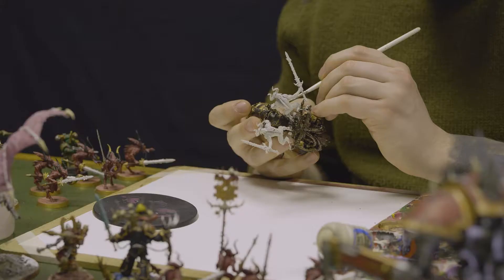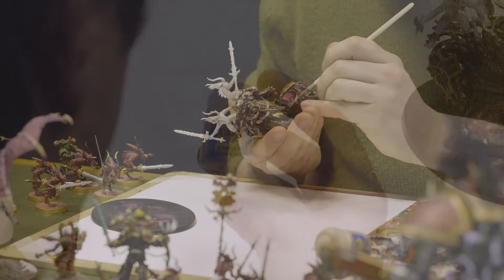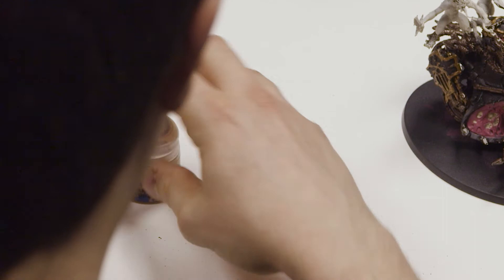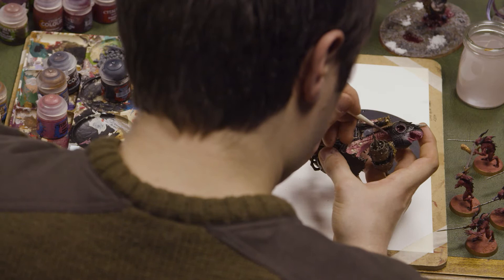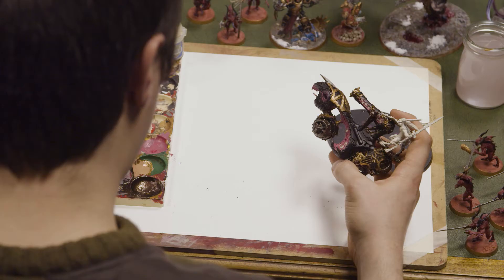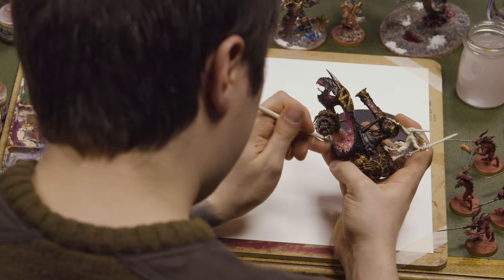I'll now be using Cadian Fleshtone, another one by Citadel, to do the lighter areas of the flesh. This will give the fleshy bits a little bit of depth. What I'm doing here is getting a little bit of paint on my brush, just wiping it away, getting it within the bristles so there's just a little bit left, then lightly catching the surface. This technique is called dry brushing — a very basic but very useful skill to have.